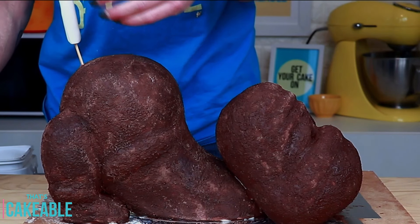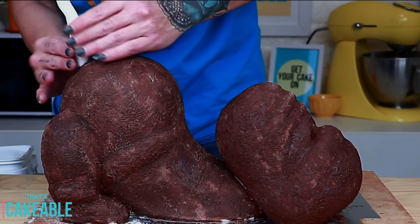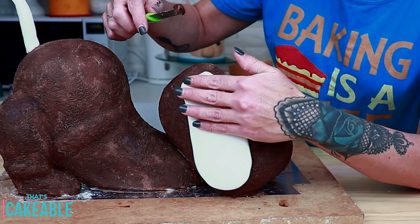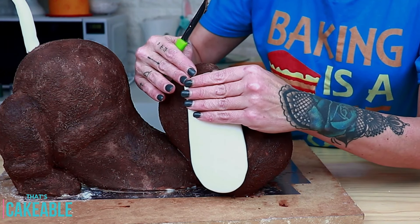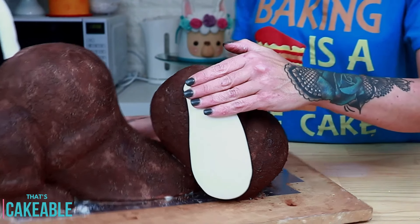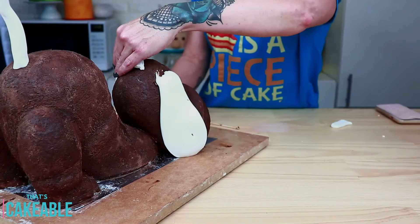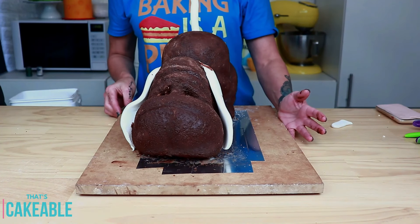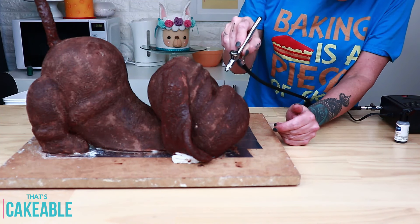Attaching the tail — just find the spot you like, pop it on, and smoosh the fondant down onto his little bottom. The ears were a little bit of a challenge because they're so heavy, so I attach them with some royal icing. They insisted on sliding down his head, so I took a little bit of fondant and put it underneath the base of each ear to hold it in place while it dried. Of course, you'll need to go over the ears and the tail with the same stippling method used for the rest of the body.